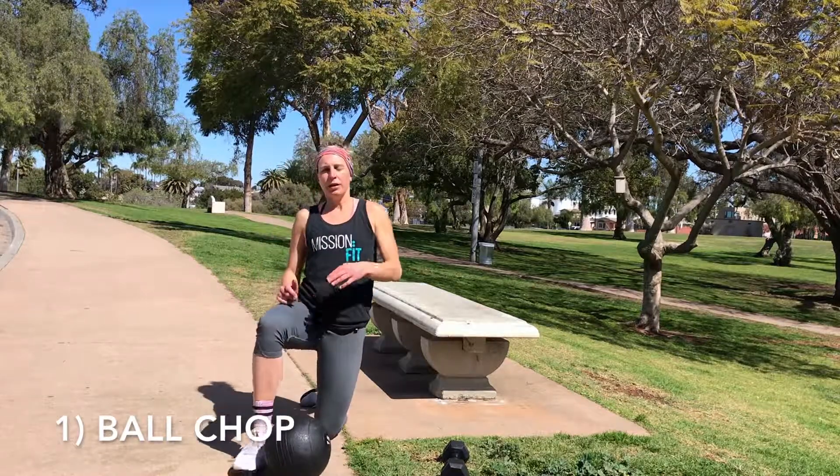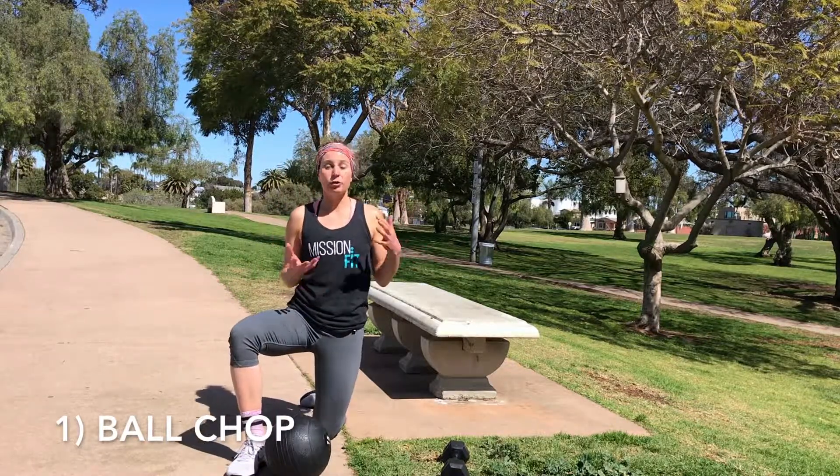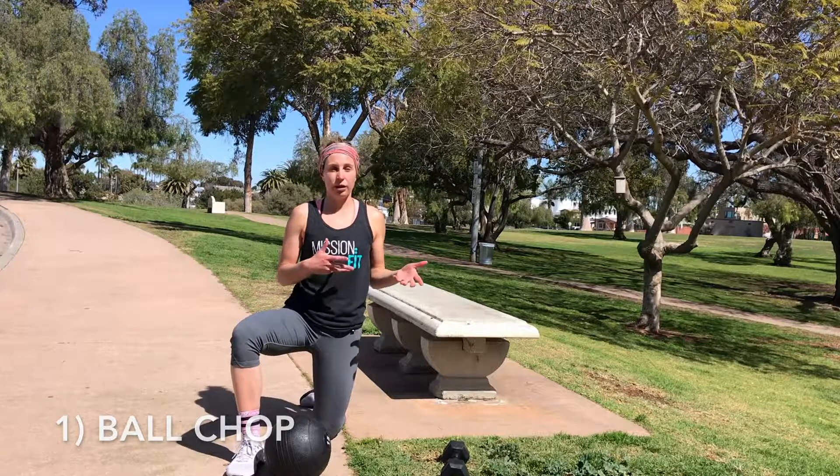We've got flexibility and functionality. The first exercise we're going to go over is a ball chop. Depending on the size of your ball or the weight of your ball and the size or weight of your dumbbell, you can pick and I'm going to show you both.